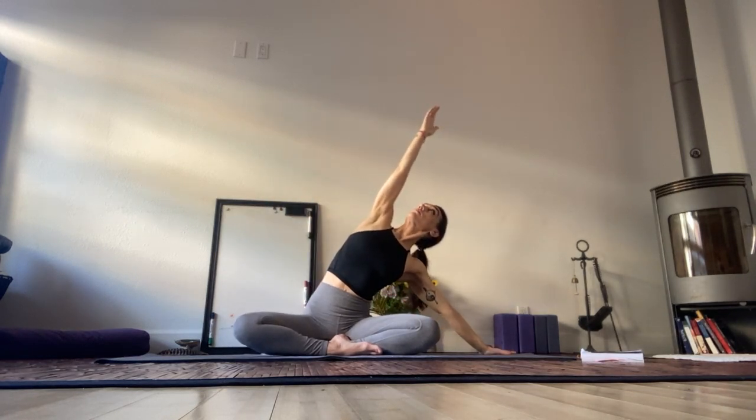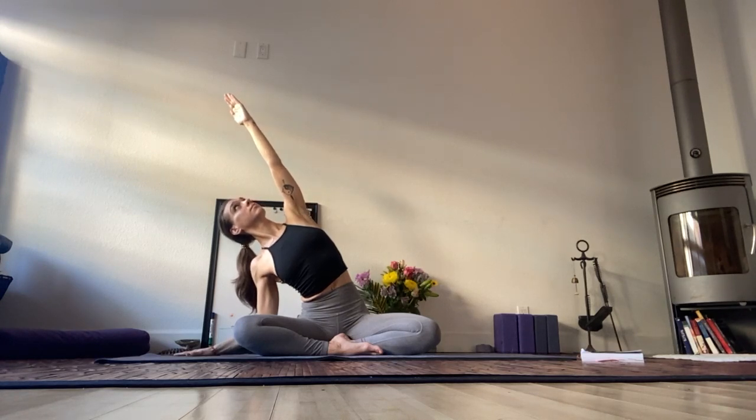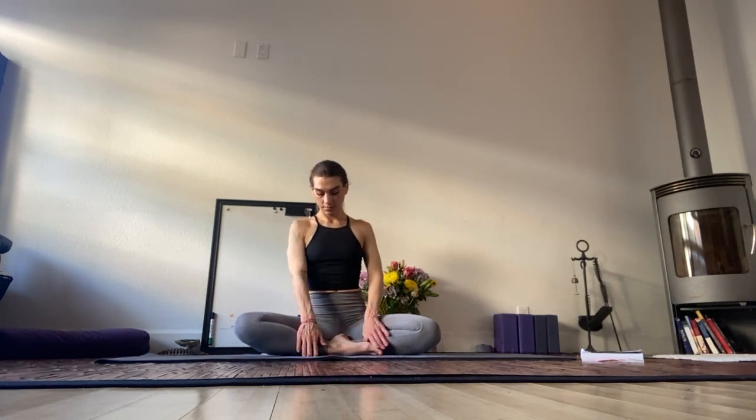Side bend. Right hand roots, left hand reaches. Side bend — focus here on the side of the body. Next in-breath brings you back to center. Press the palms through heart center. Look at the fingertips. Observe where you are at this point in time. And let that go.